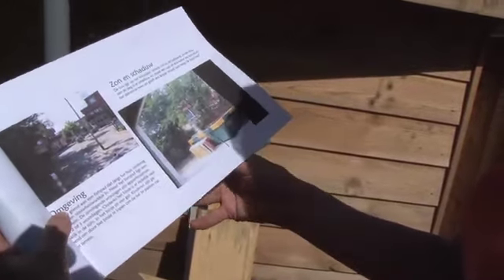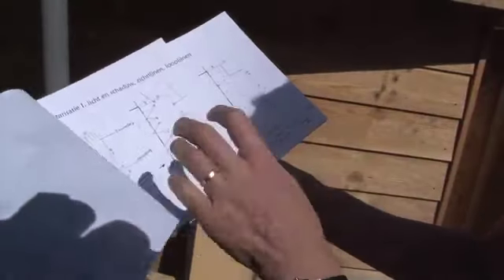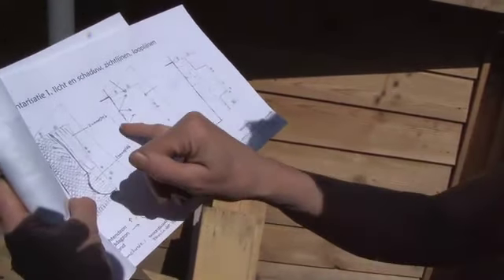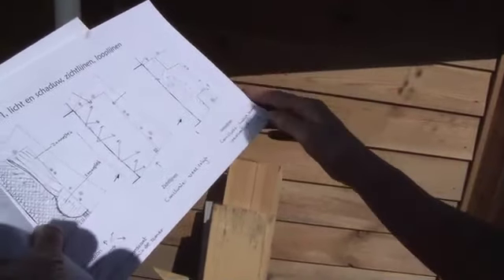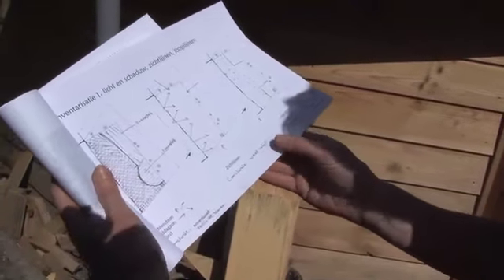You can see the sun and the shadow. What is the environment? On the ground of this, I look at how people look at the space. What do people look at? How do you make people happy? Where do you have to create a place? Where do you make borders?